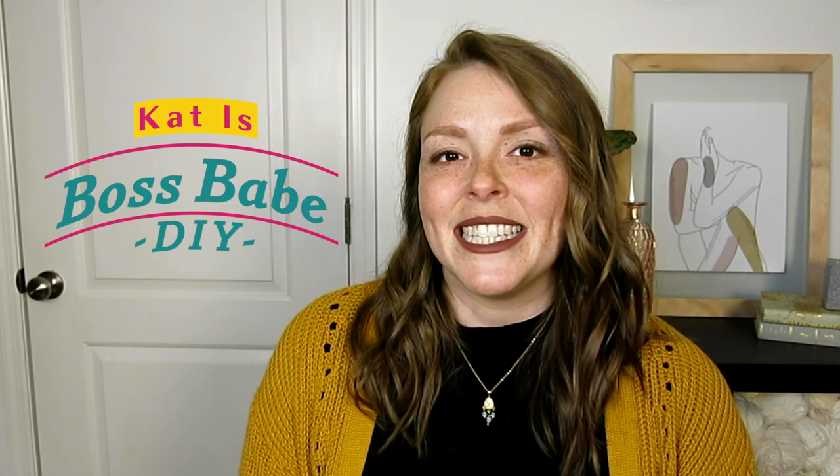Hey friends, my name is Kat. Welcome to my channel Boss Babe DIY. Today is part two in a four-part video series where I show you how I transform a friend's guest room into a full walk-in closet. If you missed the first video where I give this dresser a full Hollywood Regency style makeover, I'll leave a link in the description box below or you can click on the link here in this video. Today I'm going to show you how I completely refinished a depression-era chest of drawers.